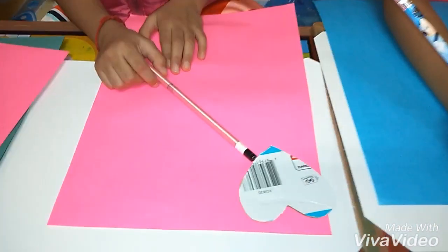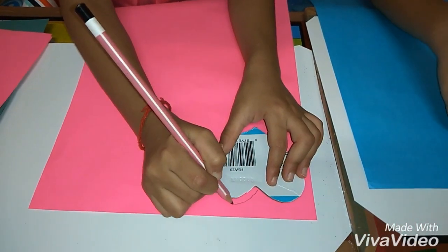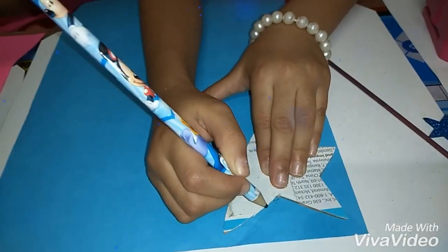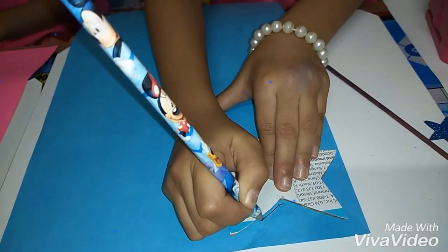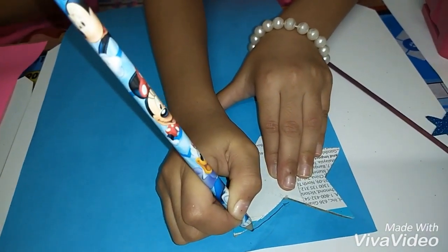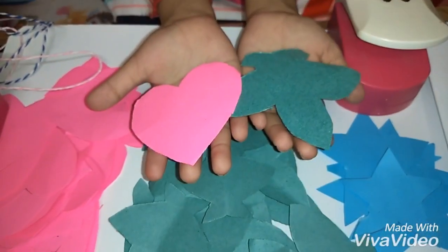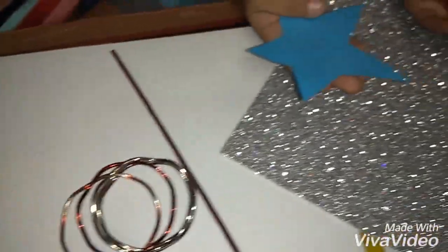Take a heart cut out and stack lots of hearts on pink paper. And draw lots of stars. We have lots of cutouts: hearts, leaves, stars, and flowers.